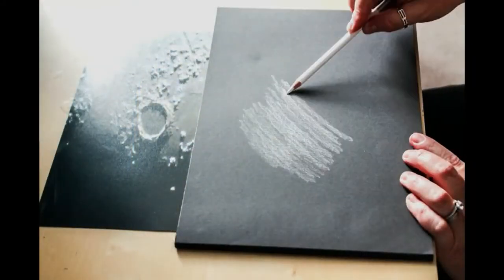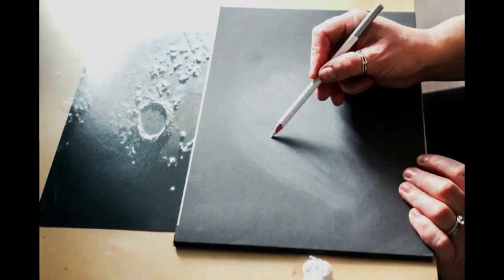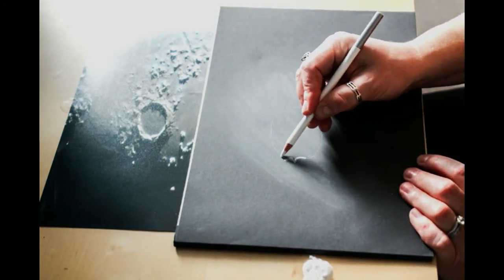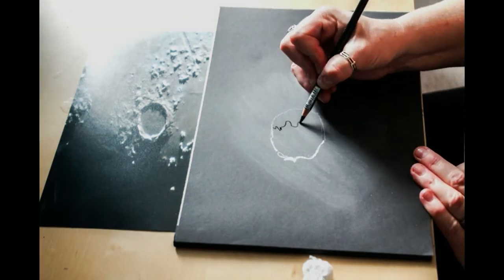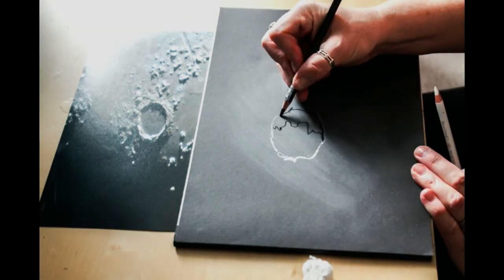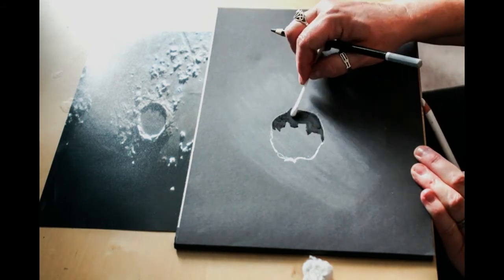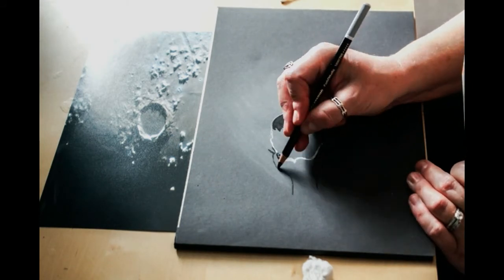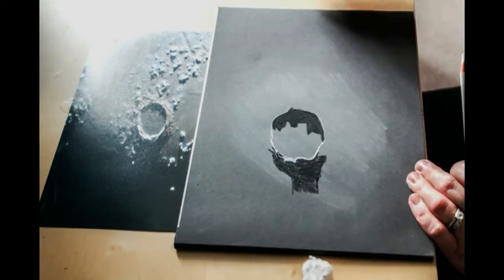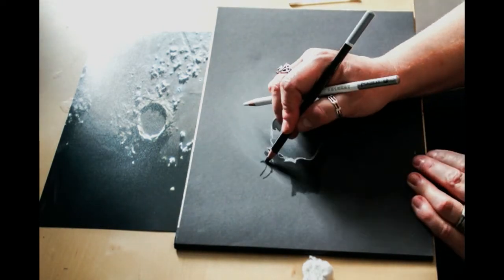Start off by putting a thin layer of white pastel on the page and blending it well with cotton wool, then mark out the outline of the crater. Add the bright highlighted region on one side, and then go in with your black pencil and mark out all the crater shadows on the floor of the crater. Fill that in and blend it with cotton wool, and then do the same on the outside of the crater, making sure that all your shadows are pointing the same way and that you've got the shape of the shadows accurate.